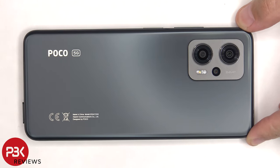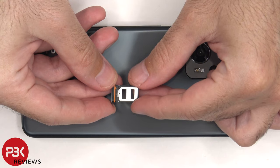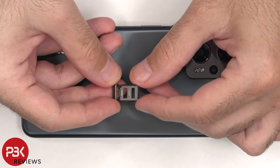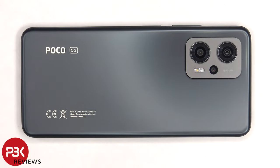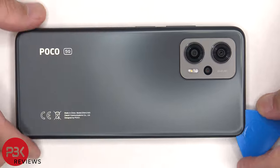First, the SIM tray needs to be removed. Next, we need to use a hairdryer or a heat gun to apply heat to the back plate to loosen up the adhesive underneath, and then we're going to use a plastic pry tool to pry the back plate off.